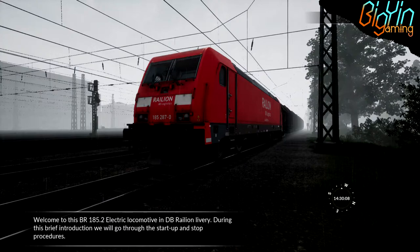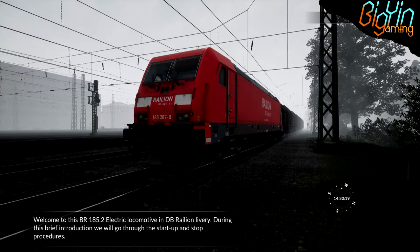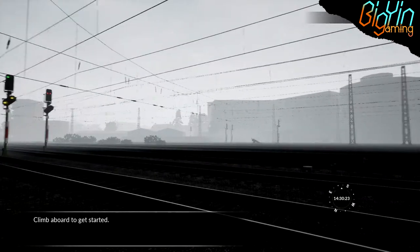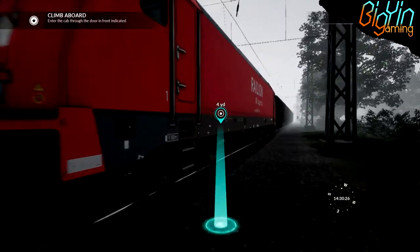Alright, the BR185 introduction. Welcome to this BR185, the Electric Locomotive in DB Rillion Livery. During this brief introduction, we will go through the start-up and stop procedures. Looks like it's lovely Scottish weather here in Germany. I'll climb aboard to get started.